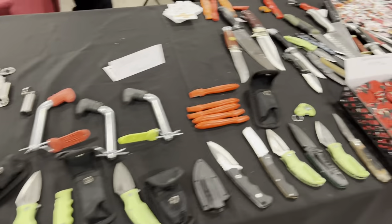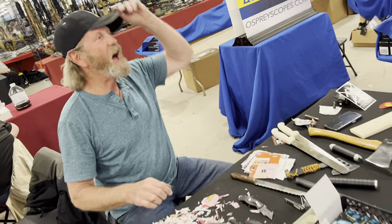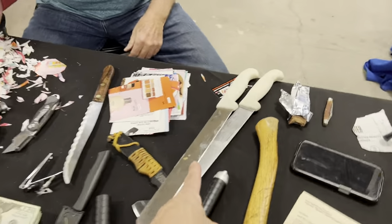So, Brad, I was here scanning out your table, and oftentimes you have things that I haven't seen before, and I want you to tell me a little about it, because I know that these are really important in the culinary world.